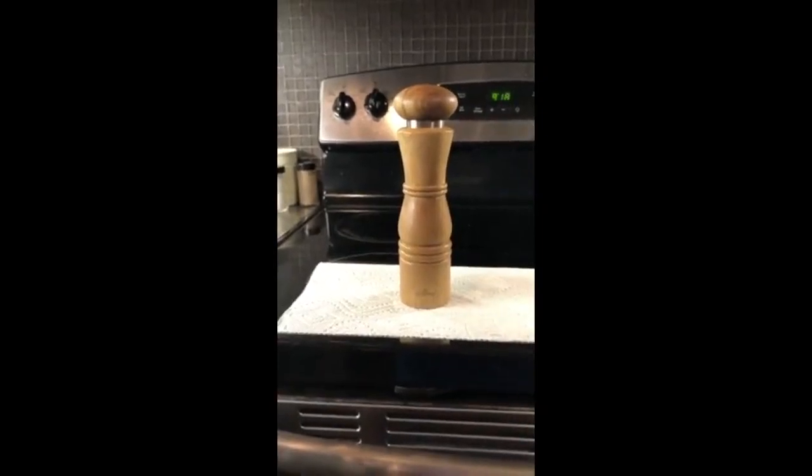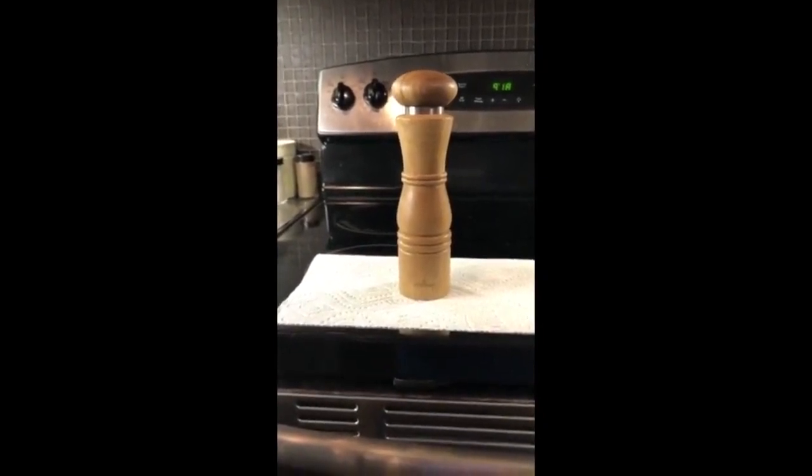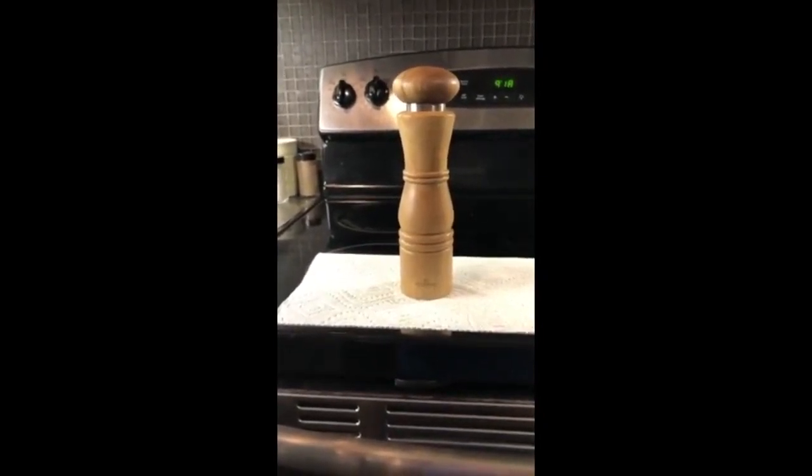Hi, my name is Nicole from Peterborough, Ontario. I'm reviewing the Salt and Pepper Mill Acadia Wood Natural, which I've put to the test by using it almost every day.